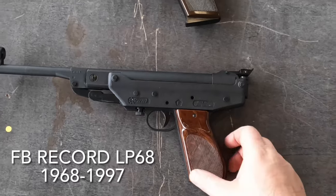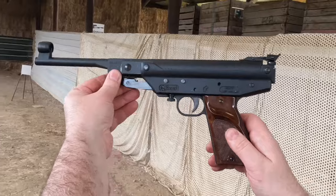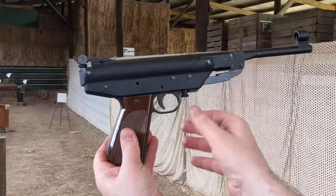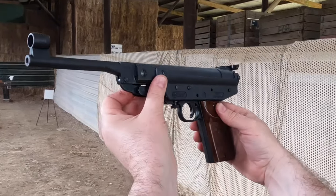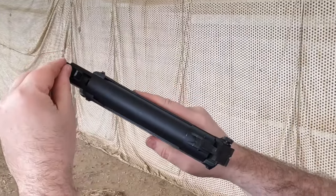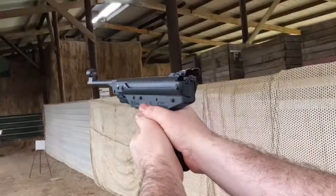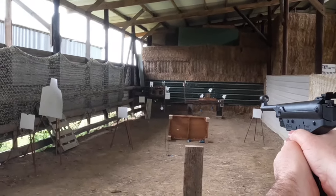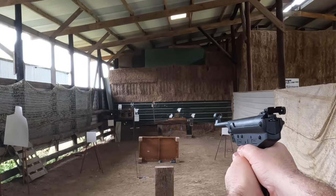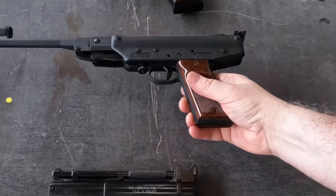And talking of FB Record, in 1968 they brought out the LP-68, which is a bigger, more powerful break barrel following on from the little LP-2. It's quite a substantial pistol, made of steel pressings with a really nice finish. It's got a really nice adjustable trigger and good sights. It's a lot more powerful than the little LP-2 and it's a good, accurate pistol. Though I still prefer shooting the LP-2 — it's much more fun.